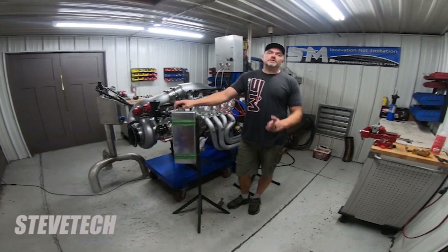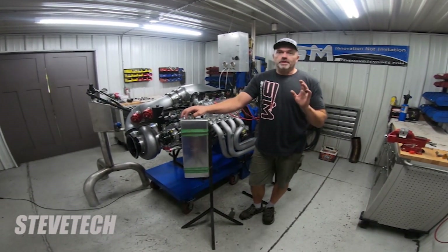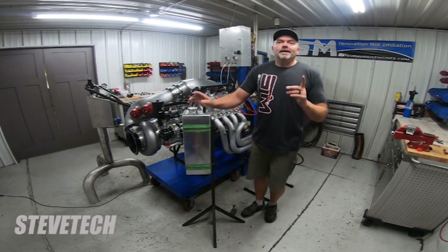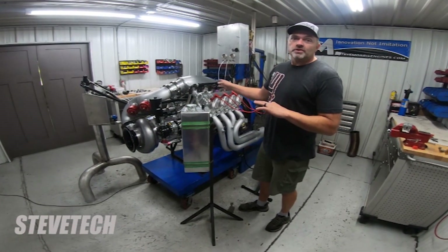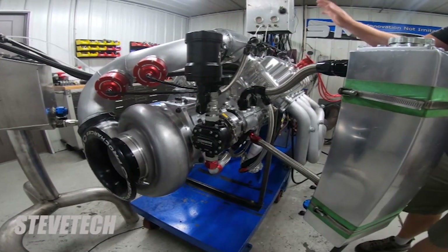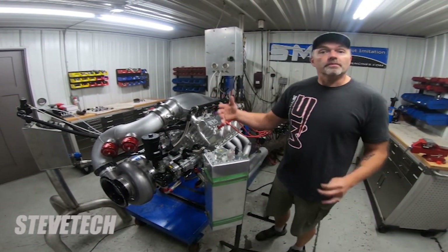You're at Steve Morris Engines and this is Steve Tech. What I'm going to show you today is some tune-up related problems — actually it was just an accident — all on this Hemi right here, on this Pro Charge. That's the Pro Modified, the older version, the F3X 140 blower. On this Newnan-based engine, it has our intake manifold and our tune-up and everything on it.